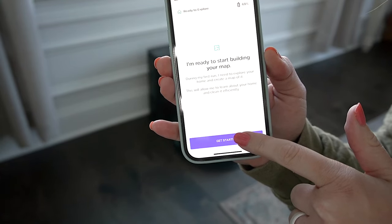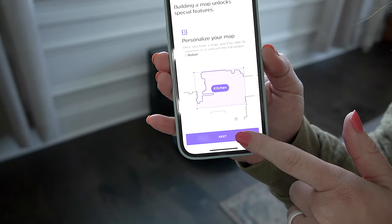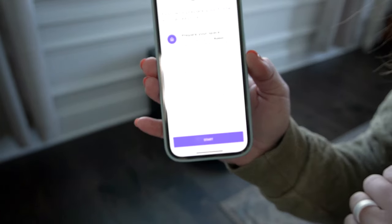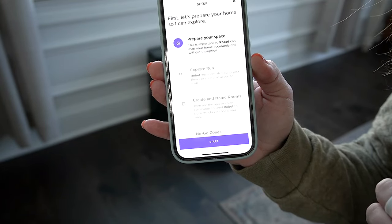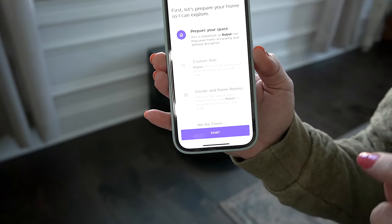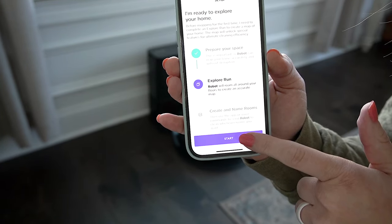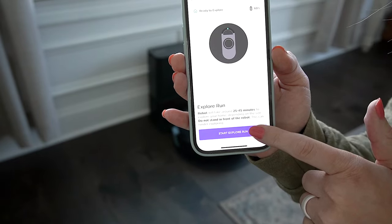Hey guys, it's been about three hours and now we are at 60% power. I'm going to click 'Get Started' and we're going to go ahead and get mapping. It probably won't map my entire house on 60% battery, but we'll see. It says to prepare your space so the robot can map your home accurately and without disruption. Open interior doors and remove obstacles — alright, let's get started.